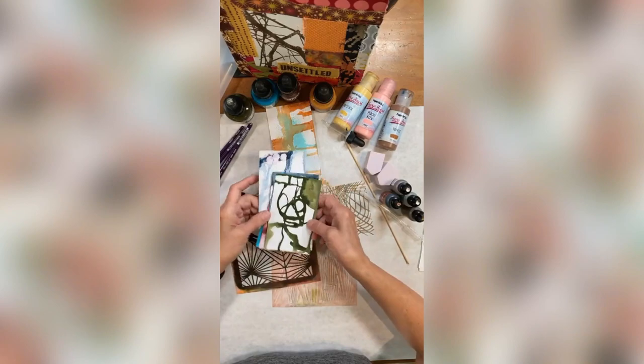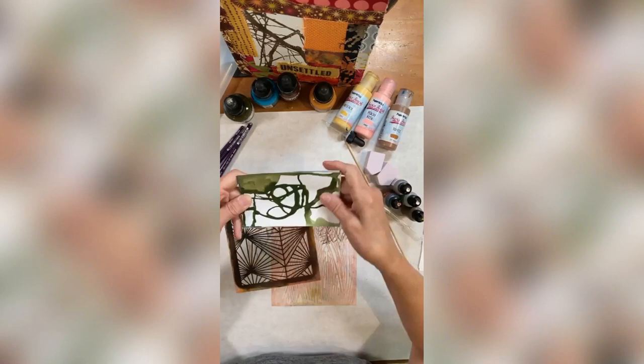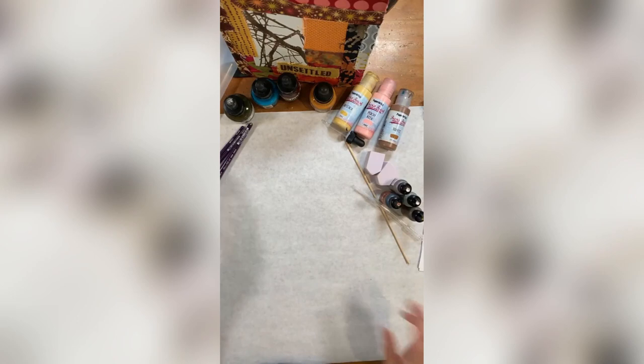I'm going to show you how I did these, and then it takes a little bit for them to dry, so I'm going to come back and we'll embellish one of these. I'm going to set these aside for a moment and set the stencils aside for a moment.